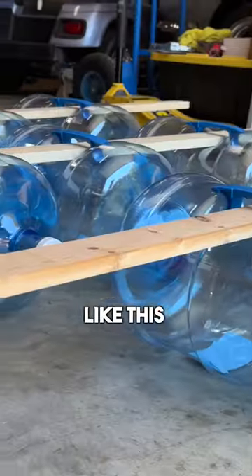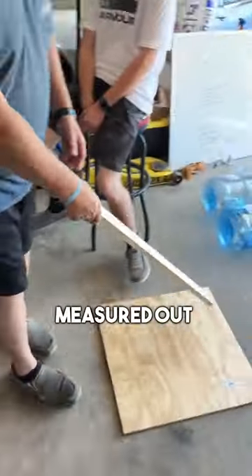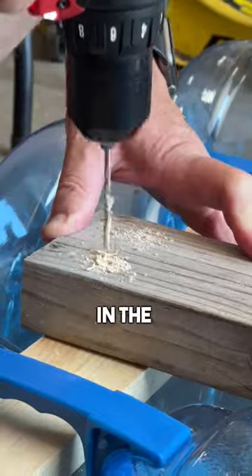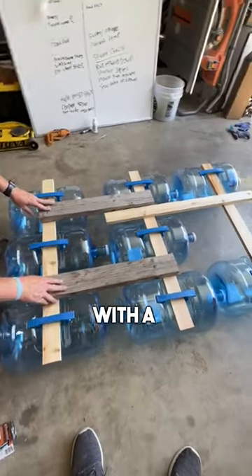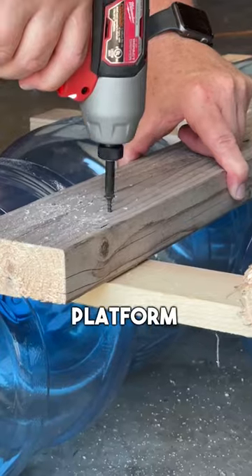The design is supported by a bunch of water jugs and a bunch of wood that we had to cut to go perfectly through the bottle. We measured out the wood to fit exactly through the bottles, then began screwing in the connecting pieces of wood to connect all the rows together. With a few more boards and screws we had eight bottles connected together and ready for the platform.